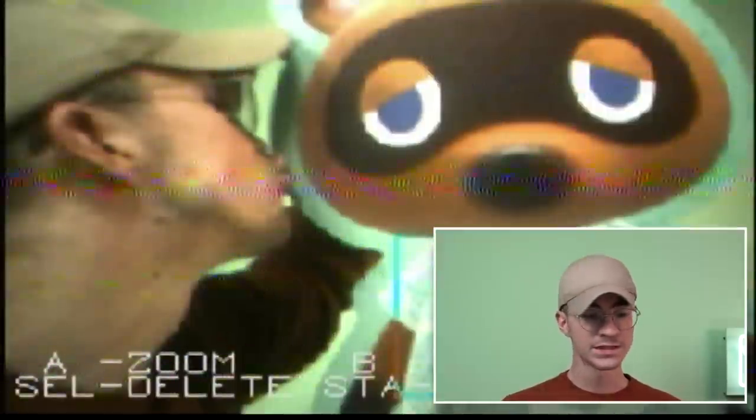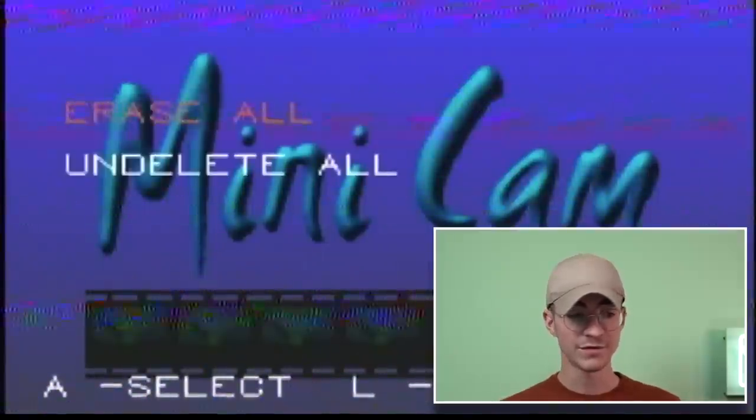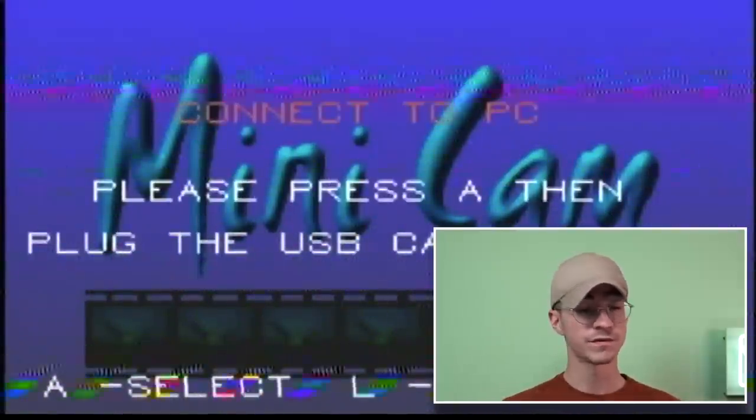I hope you guys have enjoyed this video. It's just another little oddity that somehow exists and I like the fact that it does. Big thank you to Calvin for sending it in, because without him we wouldn't have had that. If you have enjoyed this video, please be sure to leave a thumbs up, subscribe if you're new to the channel, and I'll catch you in the next one. Peace.